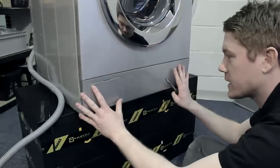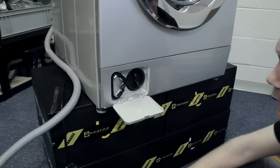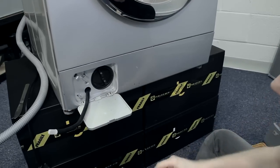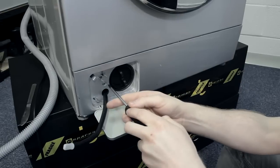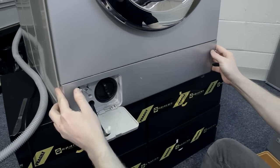To remove the kick strip, simply use a flat head screwdriver or coin to release the filter flap. Then I need to release the front drain hose and unscrew this Phillips head screw here, and then it simply pops off.